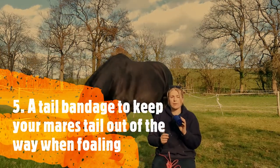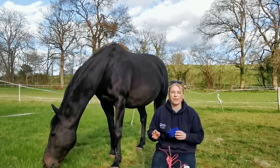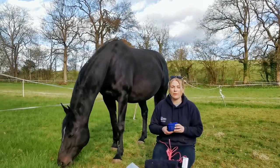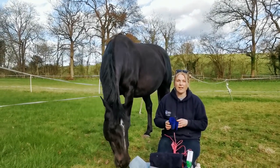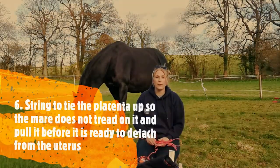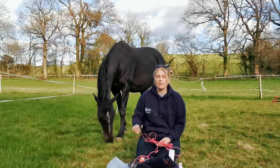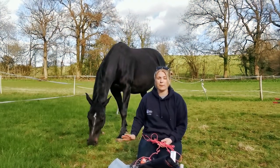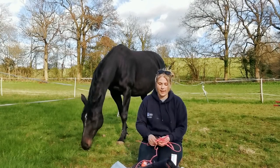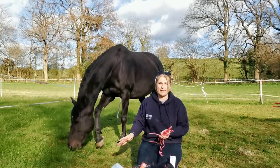Before the mare foals, I tend to bandage their tails a couple of days before, usually when I know they're about to foal — just so it doesn't get too messy and it's easy for the placenta. Shortly after the foal's been born, the placenta will still be hanging from the mare. To stop her treading on it and pulling it when it's not ready to detach from the uterus yet, we tend to tie it up to the tail at the top.